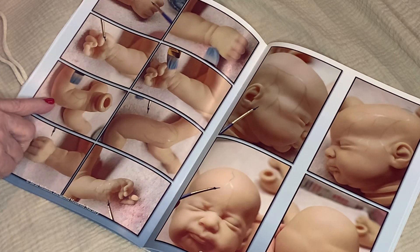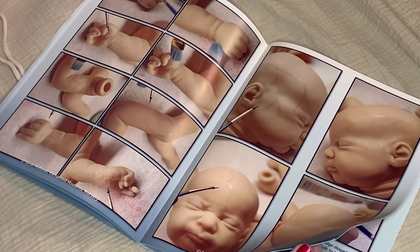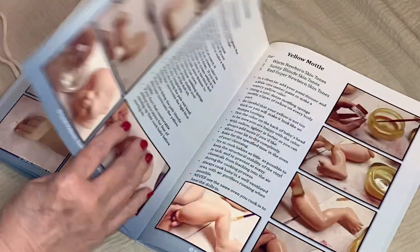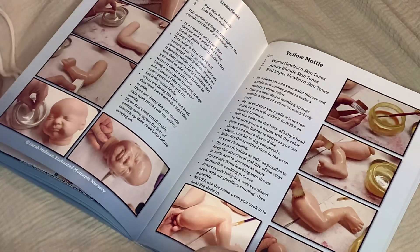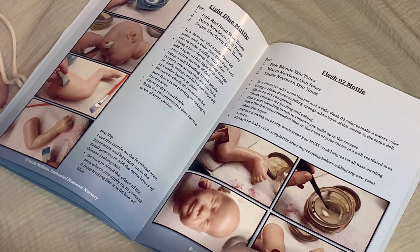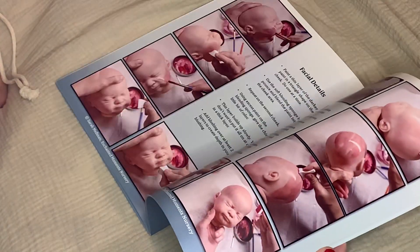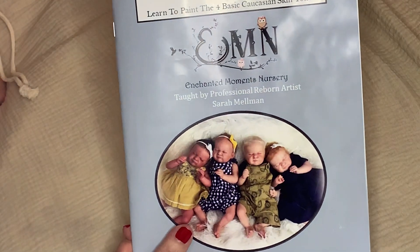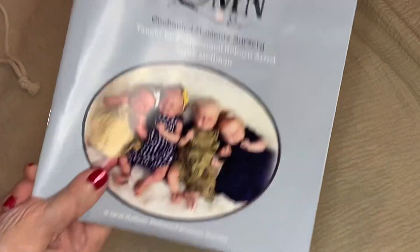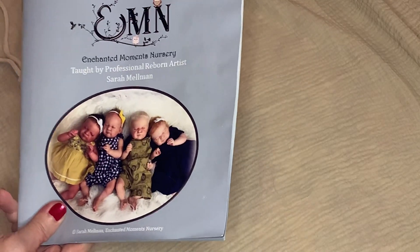She shows how to do the veins. You can tell what size brush she's using — although it looks like she might have cut some bristles off on the air conditioner clip. But it keeps going and it shows about the modeling colors, the different flesh colors, and the whole book shows you all the different skin tones, the lips. It's pretty detailed. So that is Enchanted Moments Nursery by Sarah Melman — highly recommend this book. If you can't afford Shaylin's course and you need something to look at while you're painting instead of videos, this is great.